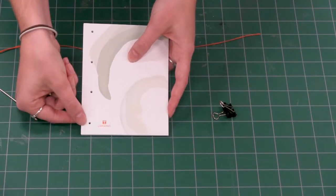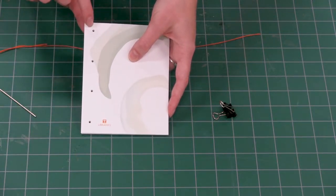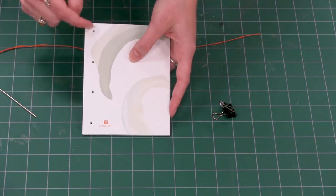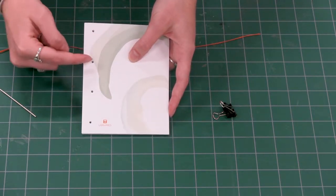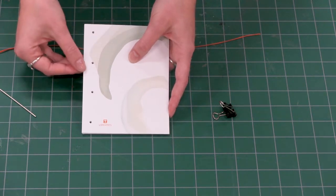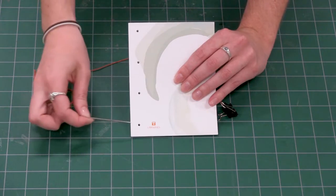We have our four holes punched in here, and they are each three-quarters of an inch from the end of the spine. So you should be three-quarters of an inch in, and three-quarters of an inch up from the bottom and down from the top, and then the other two holes are just equidistant between those. So we have hole one, two, three, and four.